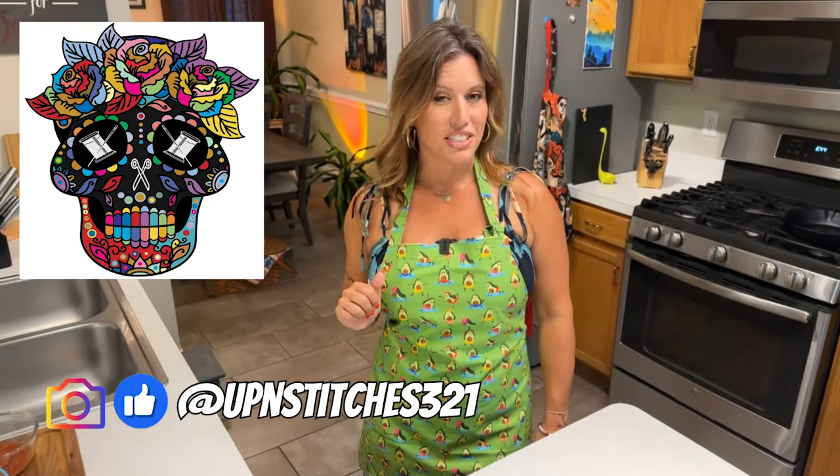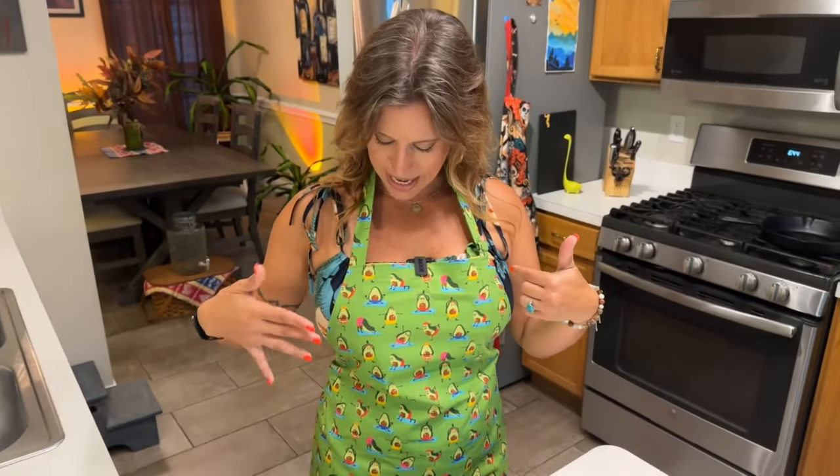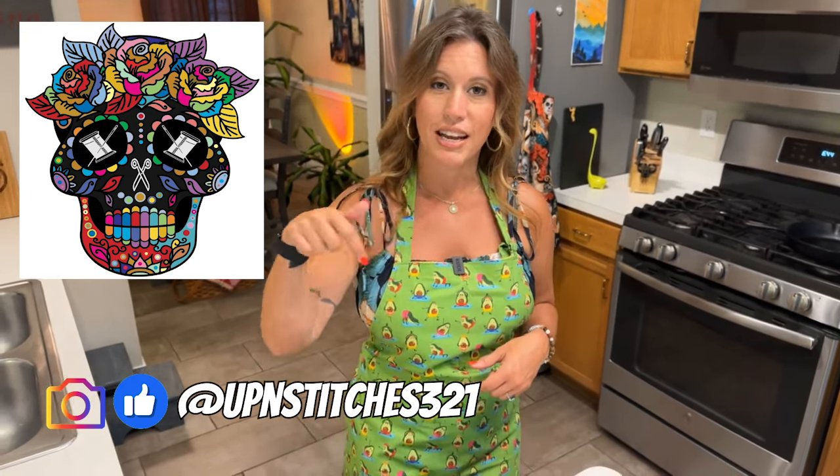You may notice that I have another very cute apron on. This is also made by Up and Stitches. Nancy over at Up and Stitches made this exclusively for me because I love avocado and I love working out and yoga — they're little avocados doing yoga. You can be super personalized with the pattern that you want on your own apron, so contact Nancy at Up and Stitches — I'll put her information down below. Order yours today.